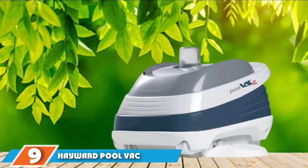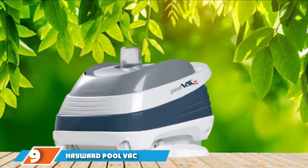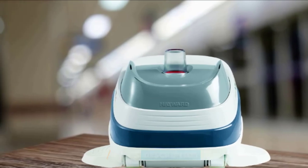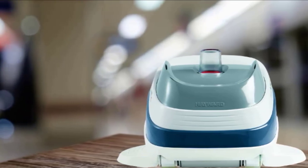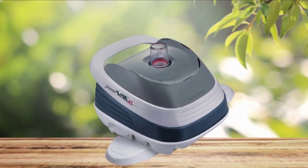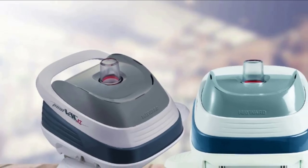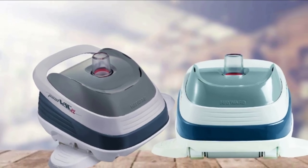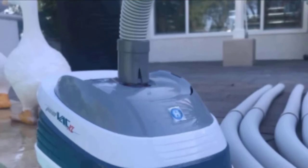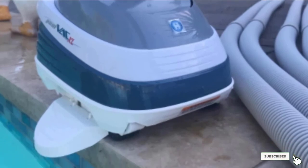Next at number 9: the Hayward Pool Vac XL Vacuum Suction Pool Cleaner. According to reviews by pool owners, the Hayward Pool Vac XL is an excellent pool cleaner. It is made for pools up to 20x40 in size and comes in gunite and vinyl versions so you can choose the one that suits your in-ground pool surface. Its movements and turns are predetermined and programmed into its steering mechanism to ensure that it vacuums every inch of your pool. It is also designed to maintain optimal suction power throughout, pick debris efficiently, and operate silently. Its build quality is great, making it a solid investment that should last many seasons.